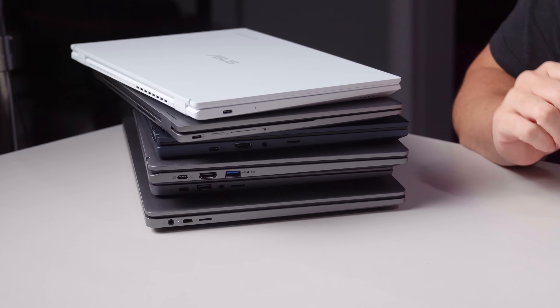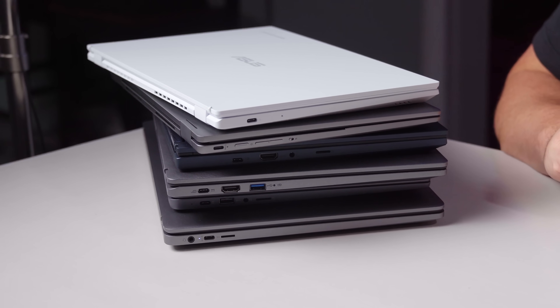I am sitting here surrounded by piles of Chromebooks, not to show you that we've got lots of Chromebooks, but to talk about Chromebook Plus, this new thing from Google that is basically saying we're going to create a new Chromebook category that guarantees you better speeds, better hardware, better experiences overall.